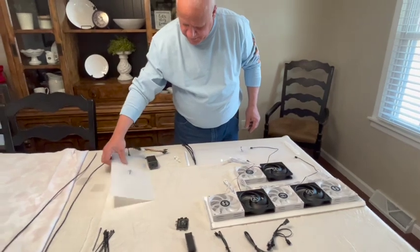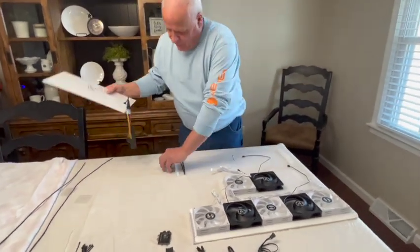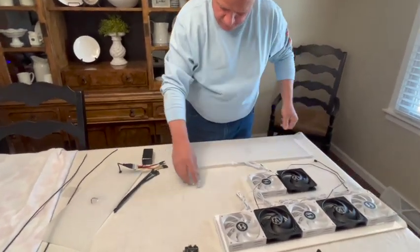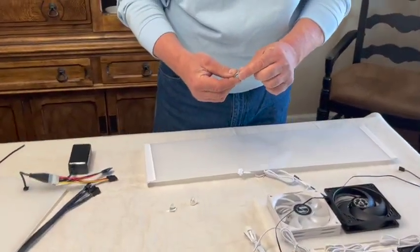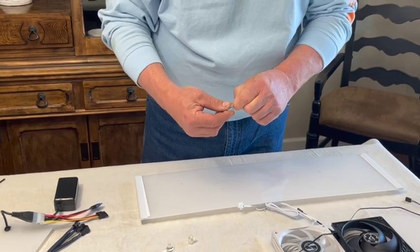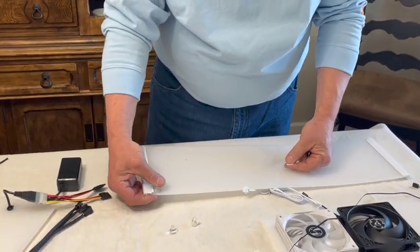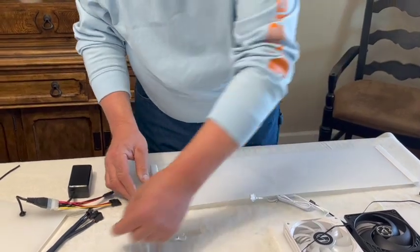Now we're going to put the side on. First, let's put our rubber feet on — we'll peel those and put them as close as you can to the outside corners.